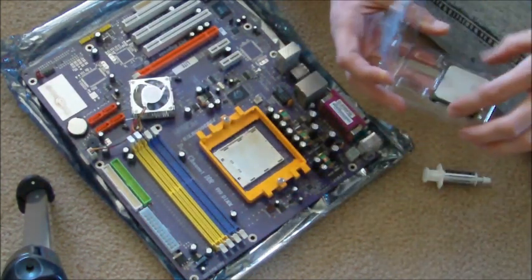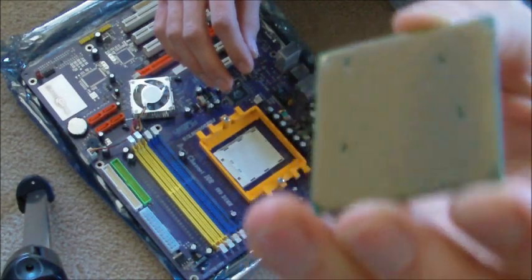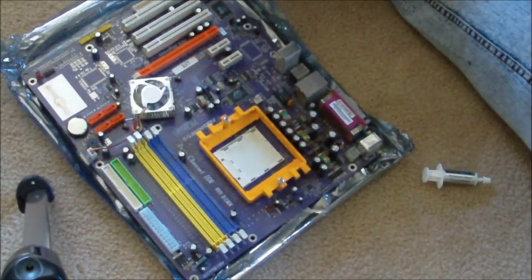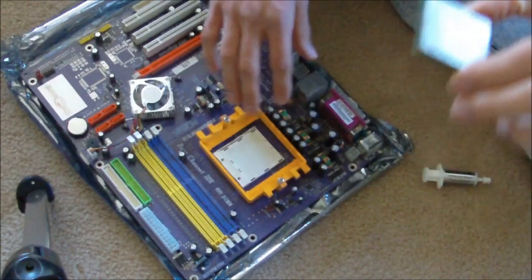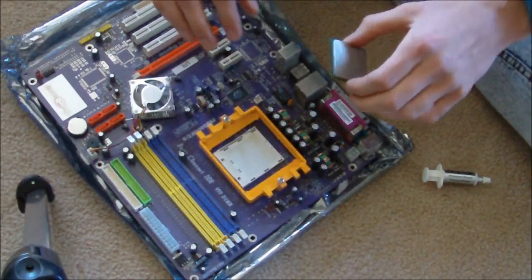Take the processor very carefully out of its case. Notice the very fine connectors, so you've got to be careful when handling it — handle it by the edges. There's also a very small arrow in one of the corners. That arrow is going to line up with an arrow on the mount for the processor — you want those two arrows to line up, which tells you that you have it facing the right way.